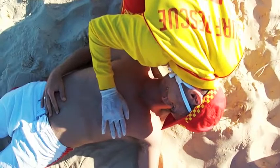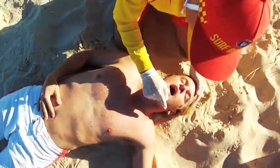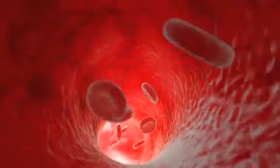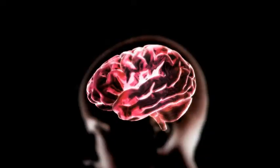Once the lifesaver has determined that the patient is not breathing and the airway is clear, they can now commence CPR. The aim of CPR is to compress the heart to continue the flow of blood throughout the system, as the blood contains oxygen, thereby ensuring oxygen is flowing to the brain.